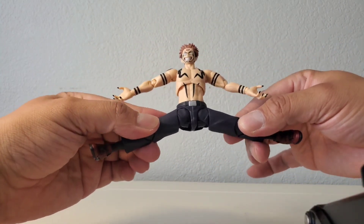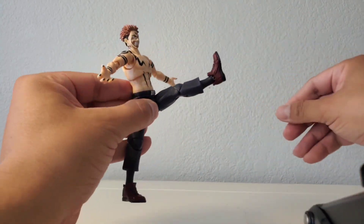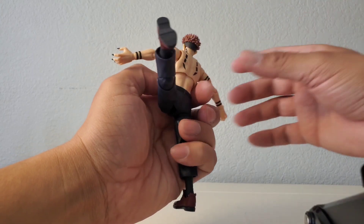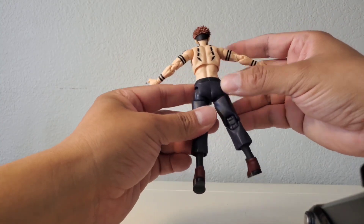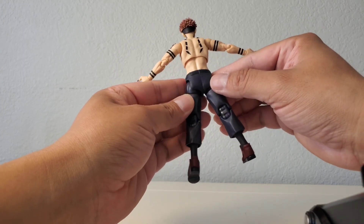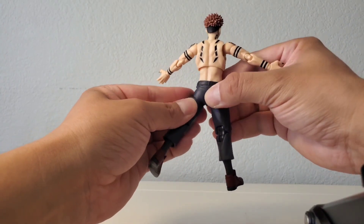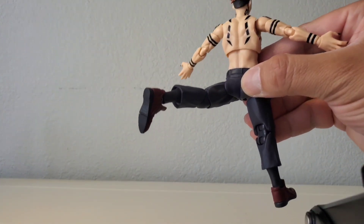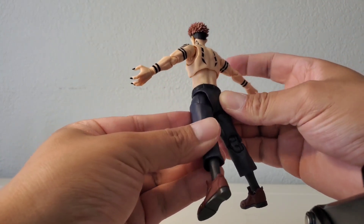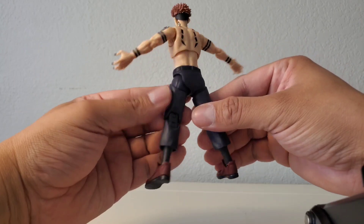The legs can do the splits a good amount — they go up well and back pretty far too. I noticed they made the back part of the lower body out of soft plastic so it doesn't hinder the leg articulation going backwards — the plastic moves with it and then goes back into place. That's a really cool design choice. I love that the soft plastic stays out of the way.